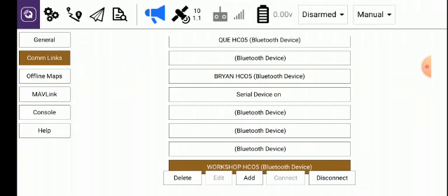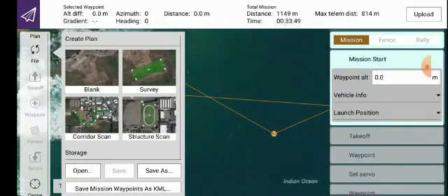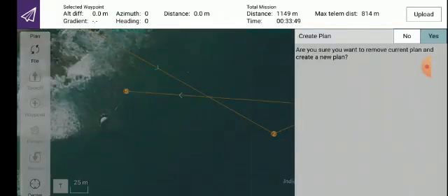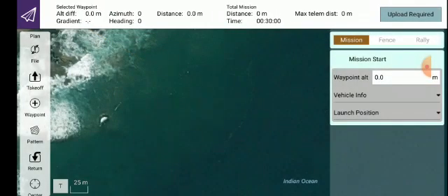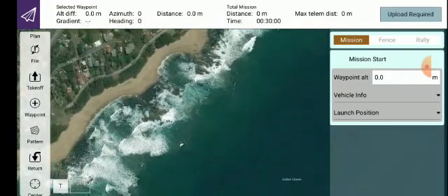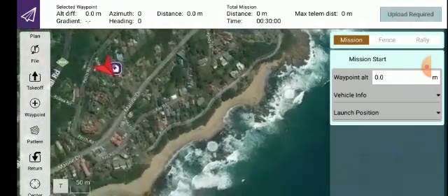Now we want to create a mission, so we click on that icon which looks like a skid mark with two balloons. We want to create a new plan, so we want a blank start. On the right-hand side of the page it says 'Create Plan — Yes/No.' Click on Yes.